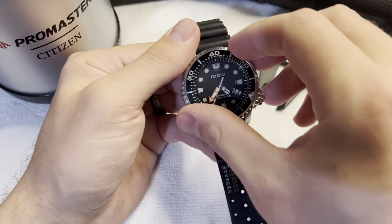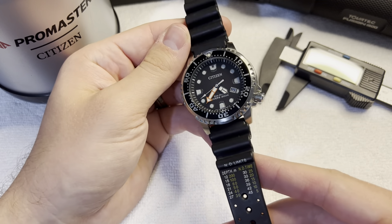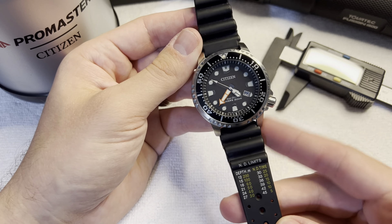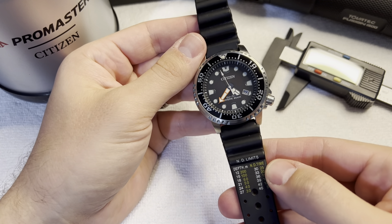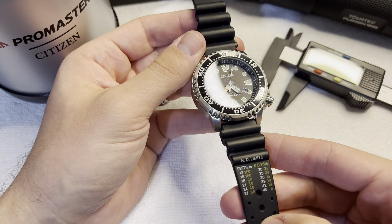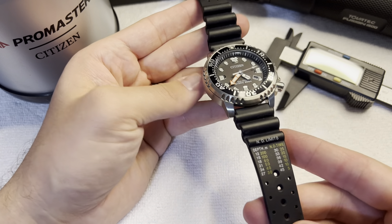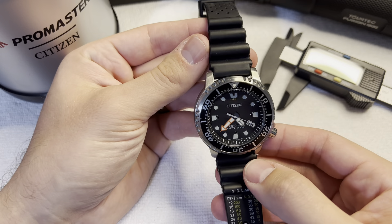This rubber band is super comfortable. It doesn't hold water. Some rubber bands — specifically Barton straps — I love Barton watch straps, and their rubber ones are probably the most comfortable straps I've ever worn. But the Barton rubber straps hold water inside of them. So if you ever swim or dive with them, when you come out of the water, you're going to have a whole bunch of water stuck in your watch band. Highly recommended for casual wear, but not super recommended for actual swimming.